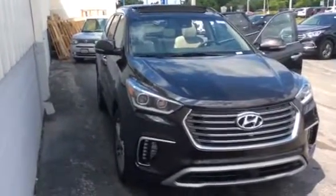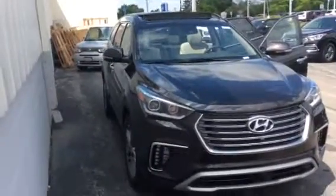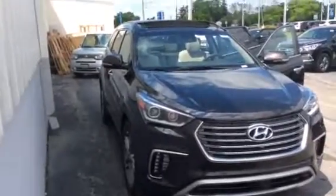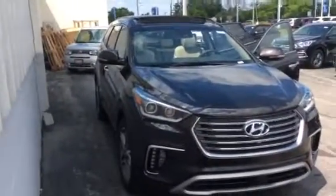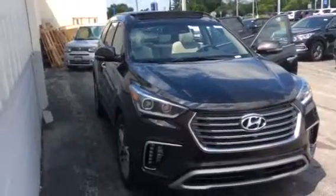Okay Kevin, this is Kevin Hart at Boucher Hyundai. I'm not a professional videographer, so bear with me. I'm going to do the best I can to give you some kind of idea what the Santa Fe looks like. This particular one is the SE, which is the seven-passenger vehicle.